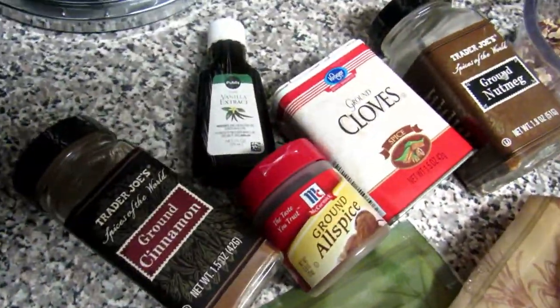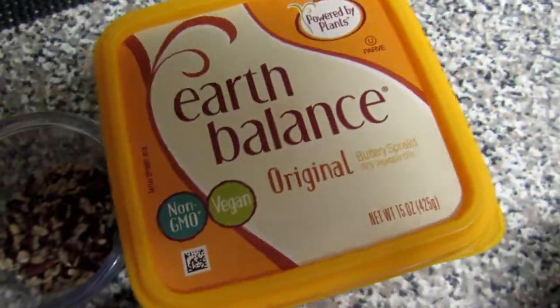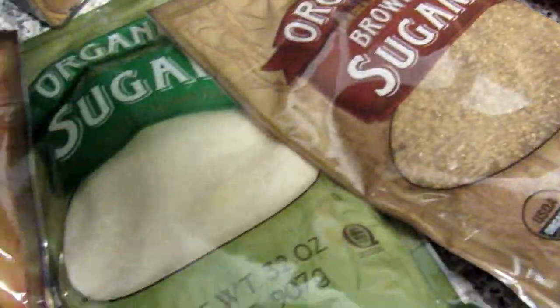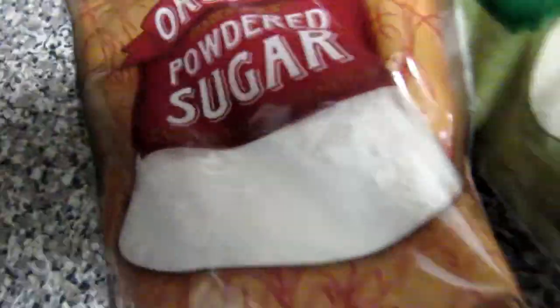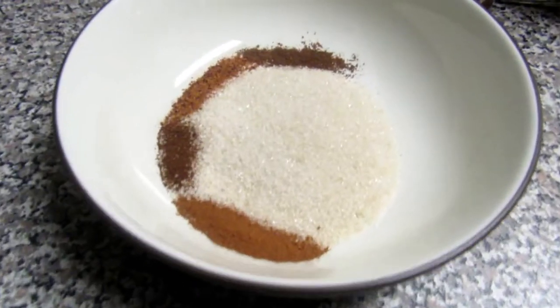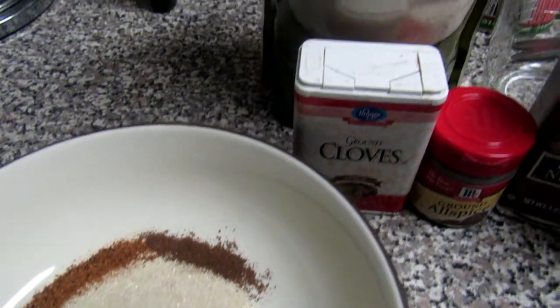Hey gang, welcome back to another video! Today I'll be showing you how I made my monkey bread. Here I'm just showing you the ingredients that you will need — they will all be listed in the description box below. I just used a converted recipe from Pillsbury, so I'll leave those details below.